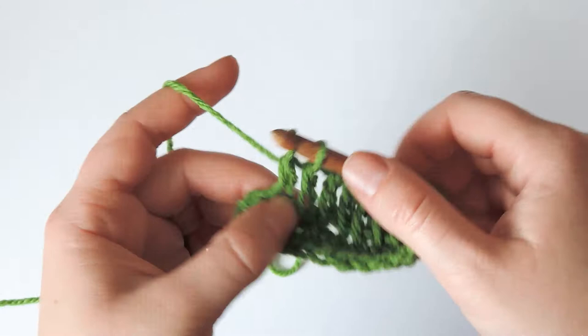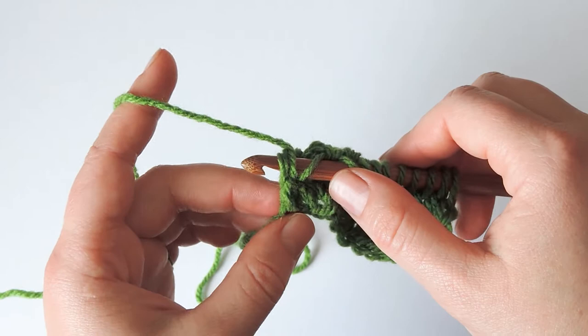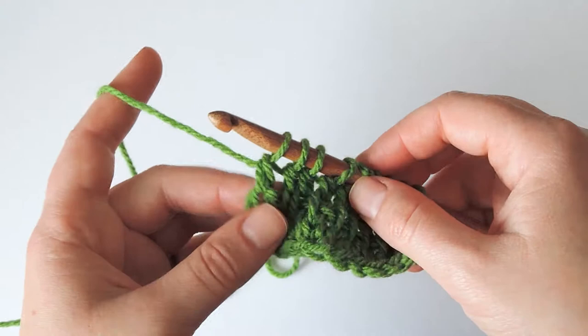When you reach the last stitch, yarn over, insert the hook behind the two vertical bars at the end of the row here, pull up a loop, yarn over, pull through two, chain one, and then yarn over, pull through two to the beginning of the row to return.